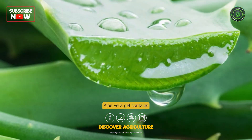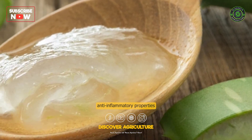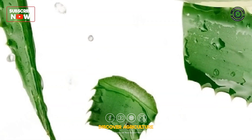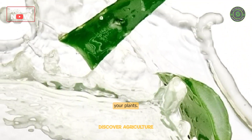Aloe vera gel contains natural rooting hormones and has anti-inflammatory properties that can help protect plant cuttings from stress. Dilute a small amount of aloe vera gel in water and use it to water your plants.